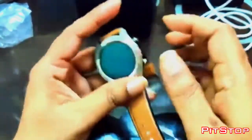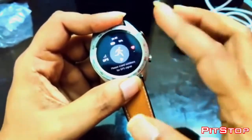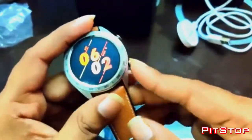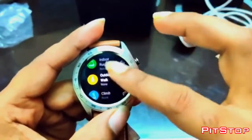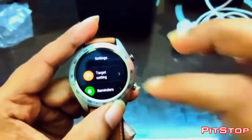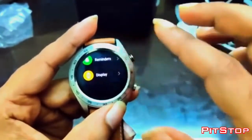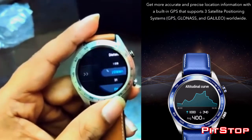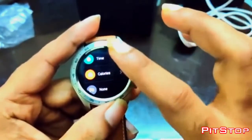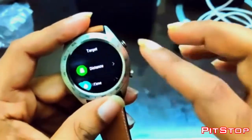We have dedicated buttons here — two buttons. One is for bringing you back to the home screen; if I press this button it will come back to the home screen. The other specific button is for indoor and outdoor activities. For example, if I want to go for cycling, I can set a target distance of 20 km.